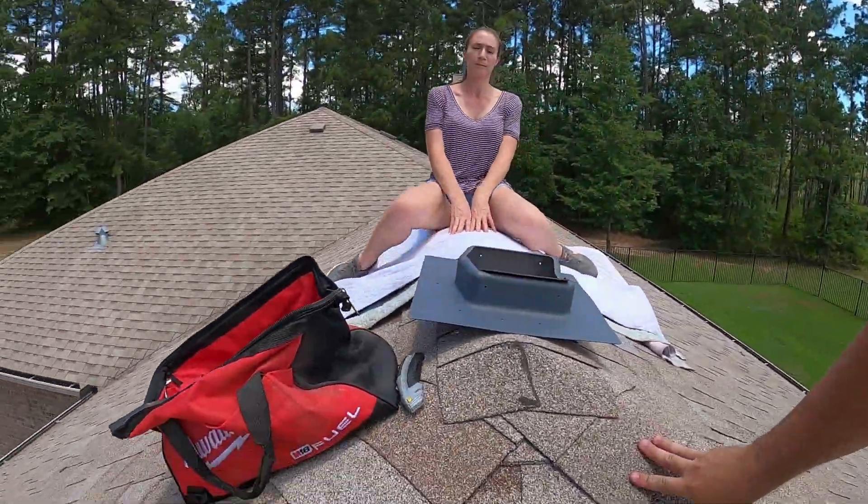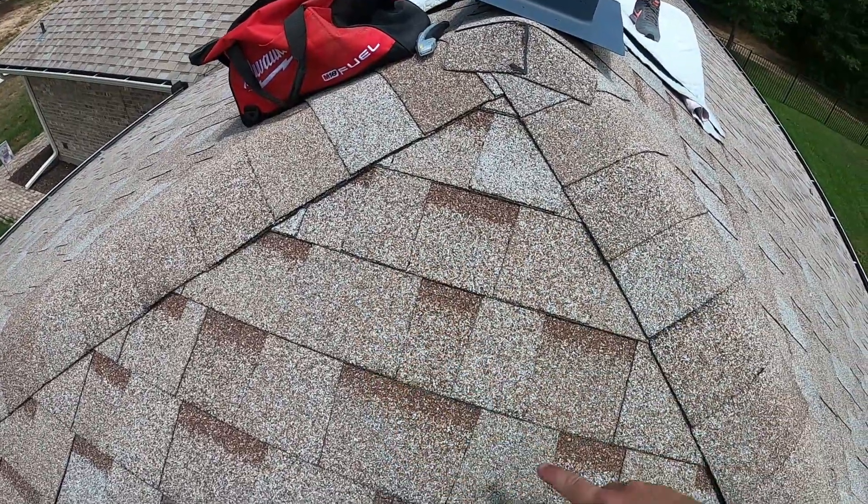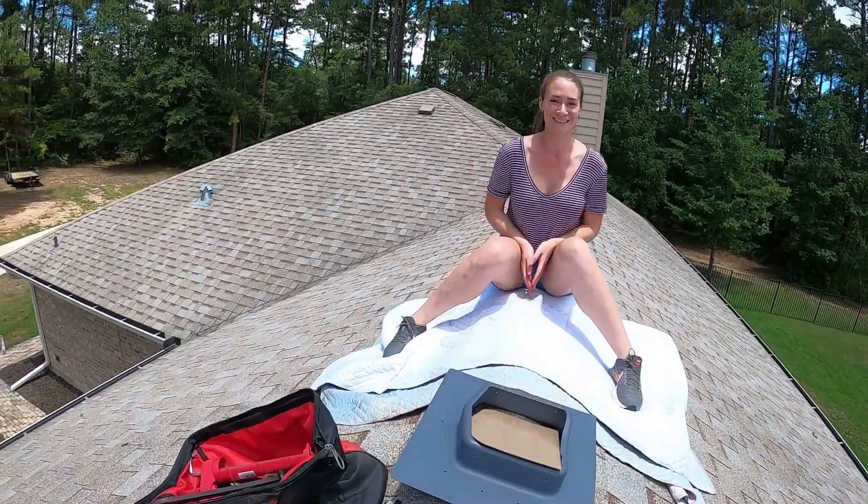So now we're on the roof where we're going to mount it. We're going to mount this somewhere in this area, and Emily's up here — she's a little nervous.